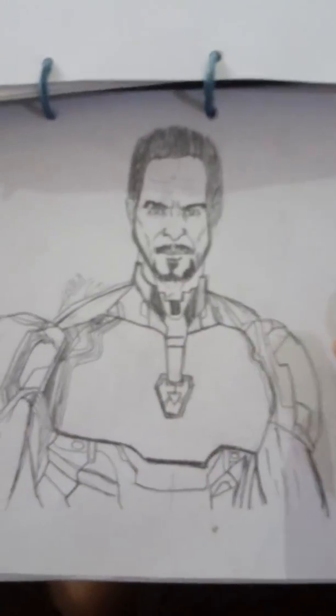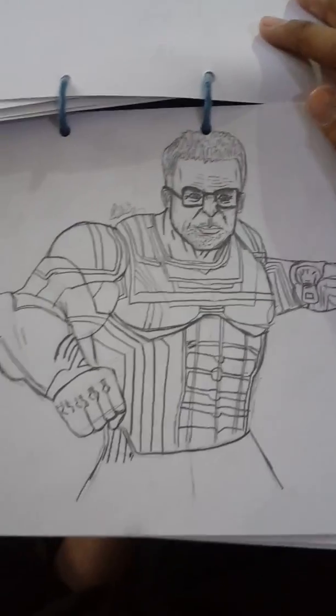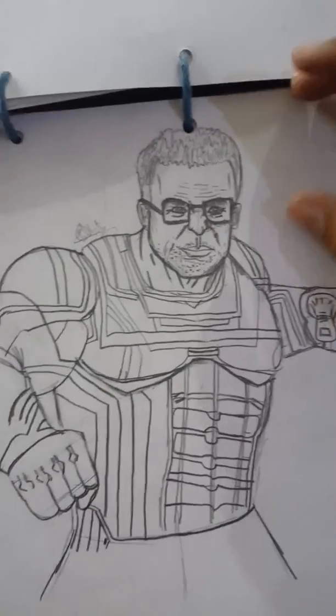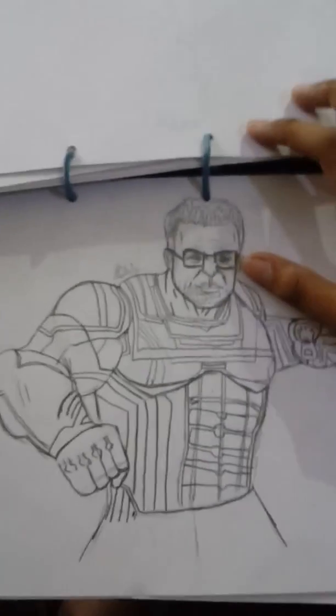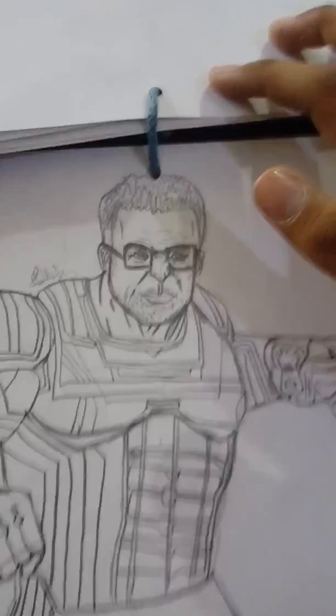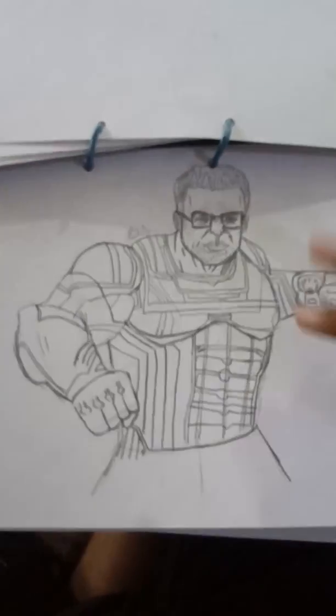This is Professor Hulk from the movie Avengers: Endgame. I added glasses up here - there were no glasses in the original, but I added them because he's known as Professor Hulk. According to me, I think the earlier Hulk was better, but here you go, Professor Hulk!